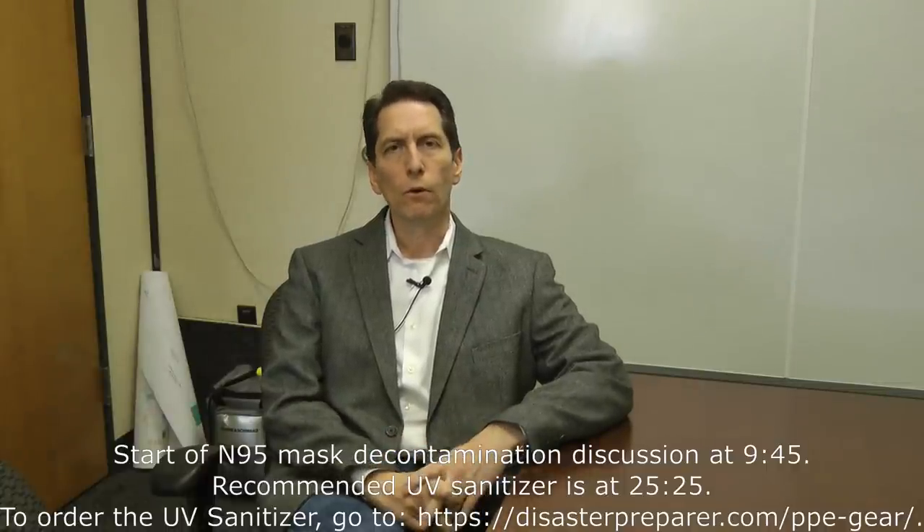Hi, I'm Dr. Arthur Bradley. The other day I did a video on personal protective equipment where I talked about glasses, masks, respirators, suits, the different types, and things you might look for. I've been promising to do a video about how you might disinfect or decontaminate protective equipment, so that's the purpose of today's video.